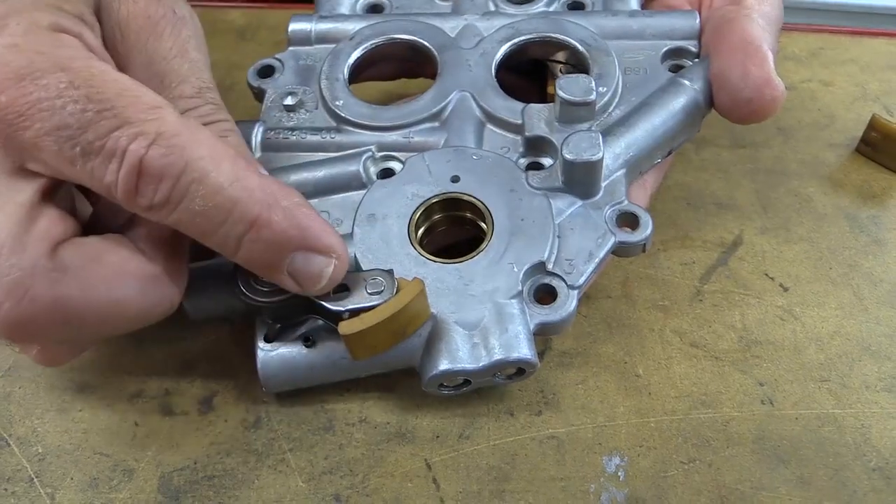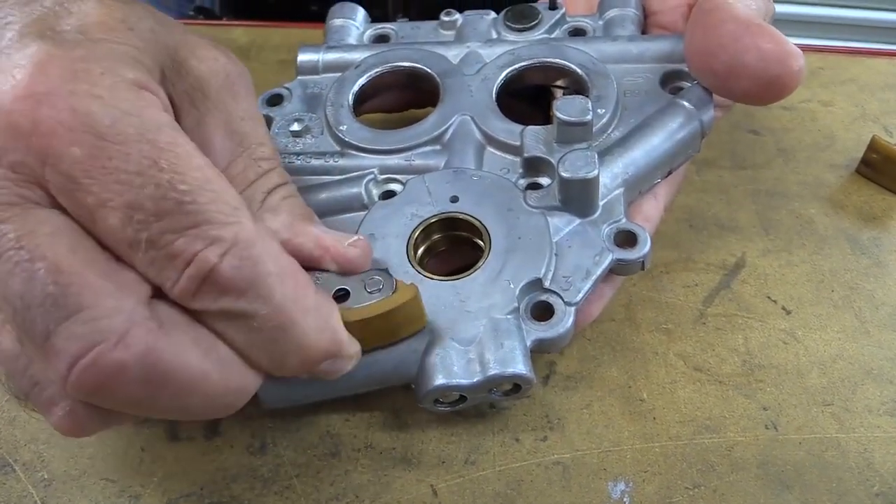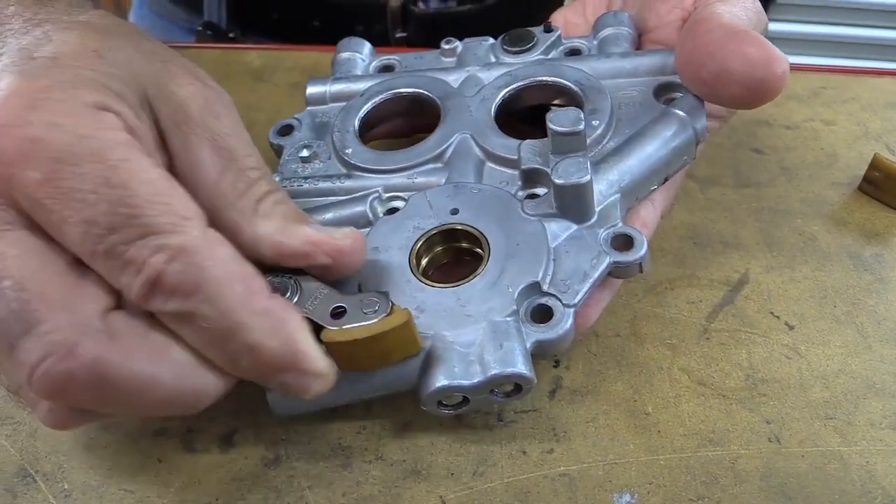Hi, Bruce here from S&S Cycle. Maybe you've already heard about our new hydraulic cam chain tensioners for 2007 and later Big Twins. If your bike is older than that, you're probably wishing you could use them in your engine. If you're still running these stock spring-loaded cam chain tensioners, you should get rid of them. These things are bad news.